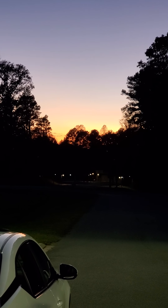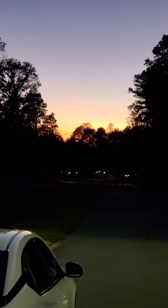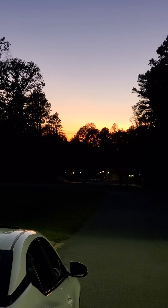Check out this beautiful sunset. It is gorgeous. You can see the pinks and the purples over top the trees. It kind of looks like fire or flame has been lit.